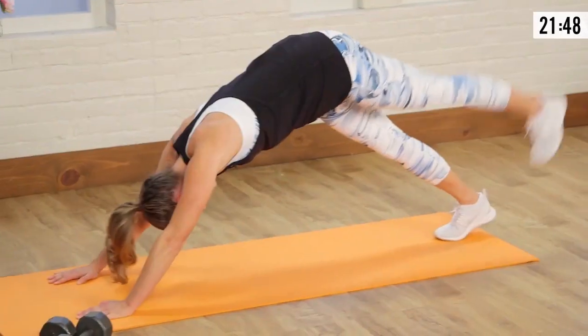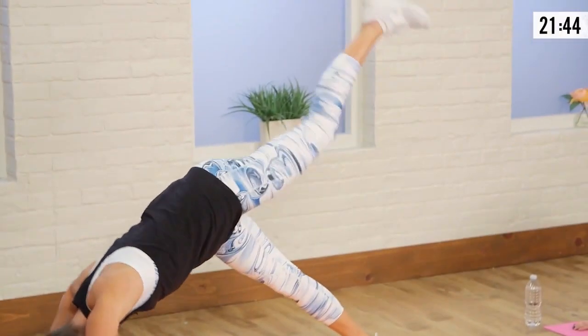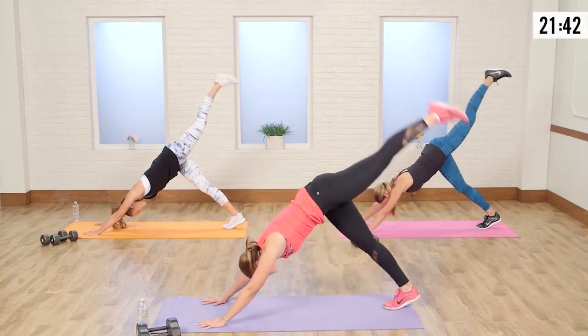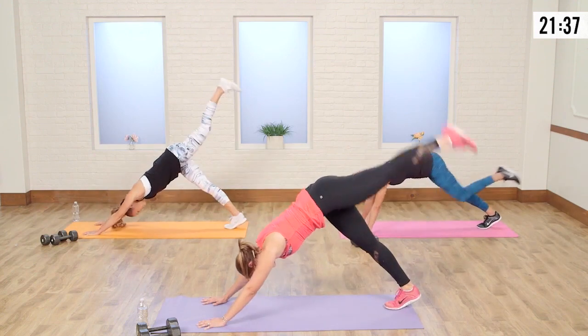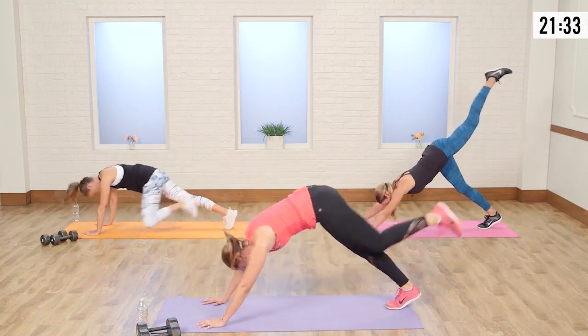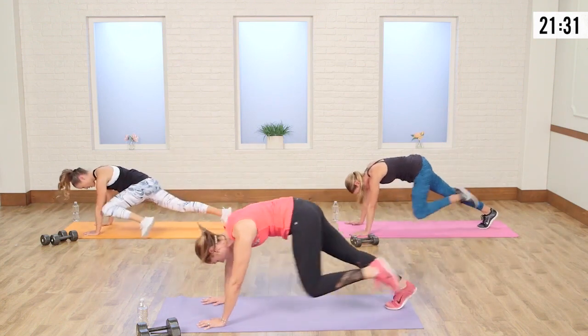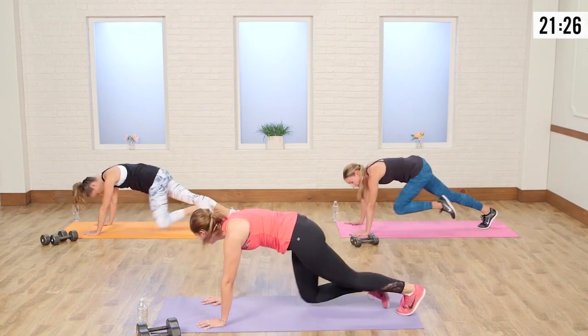Switch legs. It's working. Here comes the sweat — I always find when you stop moving, that's when the sweat starts pouring. Good job, you guys — you got this. Let's do three, two, and one.